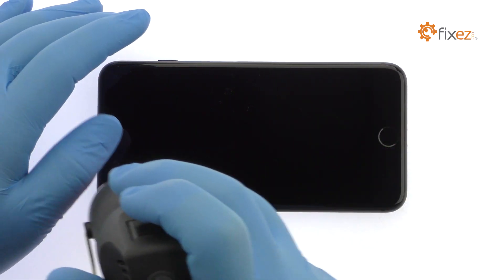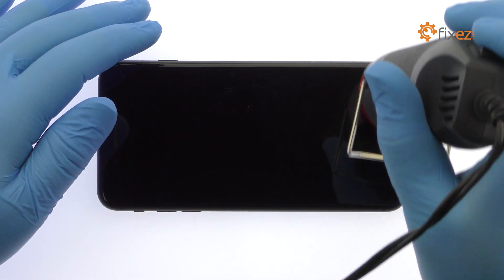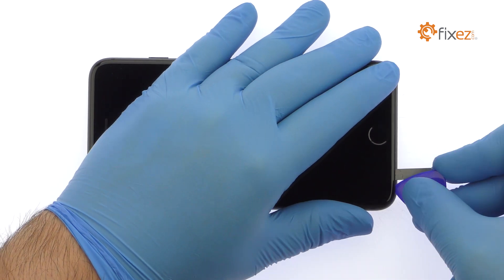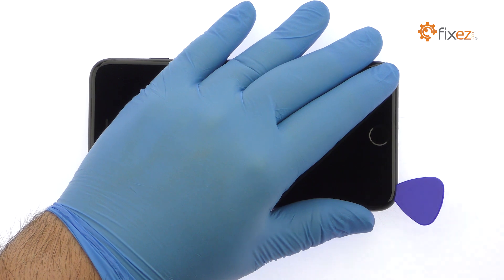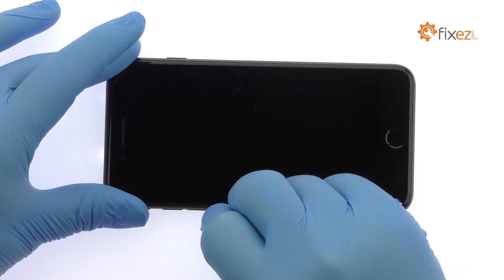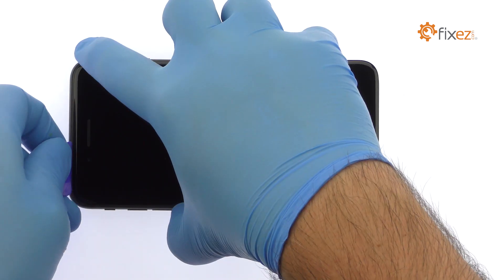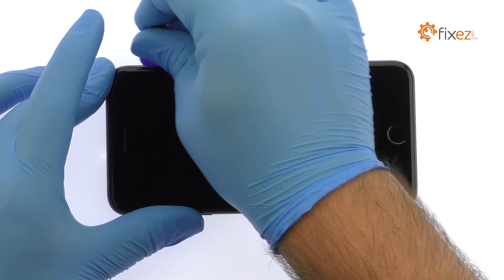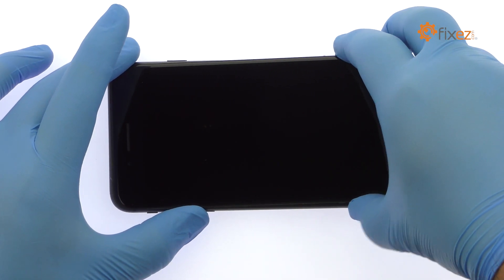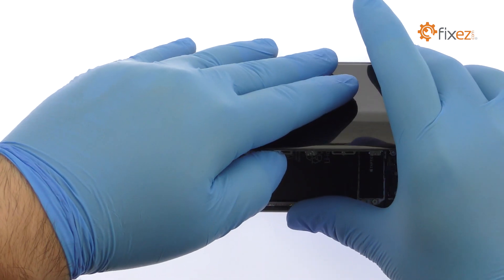Apply some heat and then use a Precision Knife to create enough space to insert a Triangle Opening Tool. With the opening tool, slice through the adhesive and carefully decouple the iPhone 8 Plus display assembly from the rear case. Just like the iPhone 7 Plus, it opens to the side. The display assembly is still connected to the iPhone by cables along the middle right side, so don't try to remove it entirely just yet.